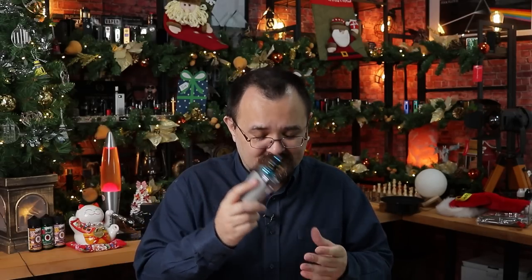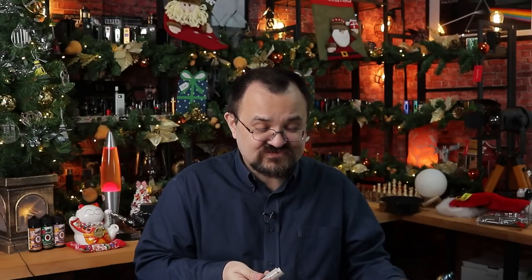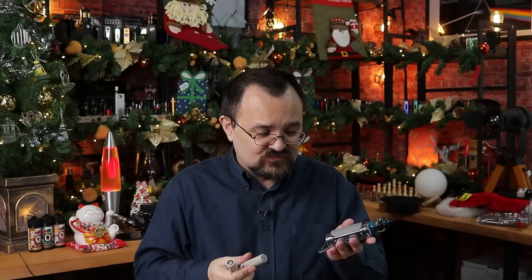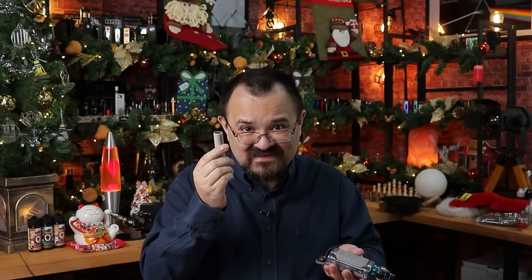Yeah, it's really not good. This GeekVape kit I'm holding takes two 18650 batteries. They don't look all that big — they're larger than AAAs or AAs — but these things have a very high amperage rating for a battery of their size. They also have a very high milliamp power rating, which is the longevity of the battery. So if something goes wrong, well, you saw what happened in the video clip. This is why I'm putting this first.